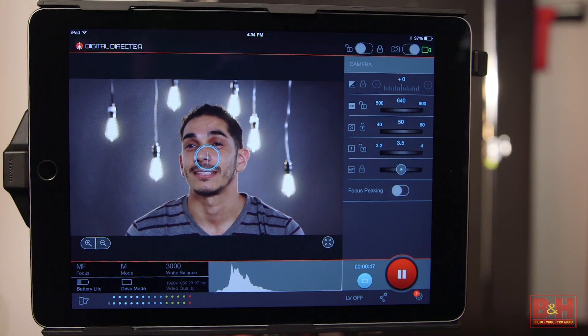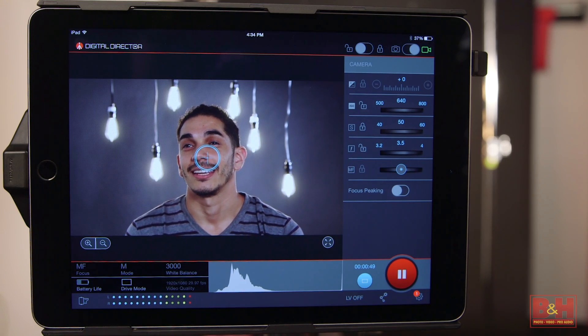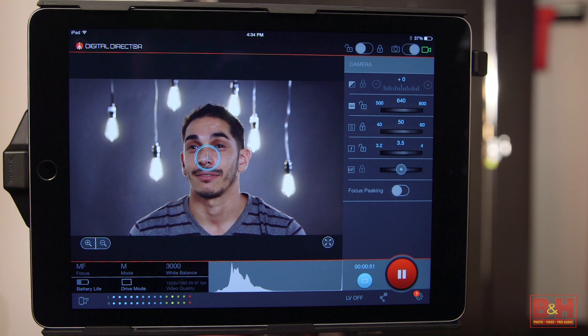Everything else I want to cover is part of the user experience, so let's plug in a camera and see what we can do. Right up front, you can see that the live image is bright and sharp, thanks to the iPad's high quality display.